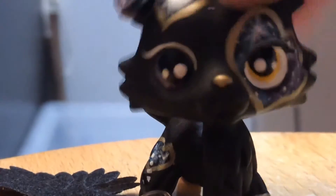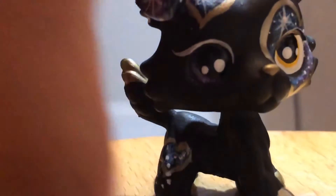Hey guys, today I'm doing an unboxing. I've already taken the LPS out of the package because it takes me literally forever to open the package on camera. This is a pet — I'm gonna get this accessory out of here.